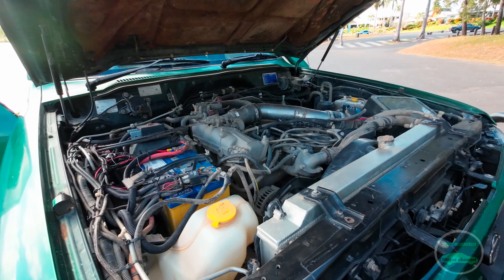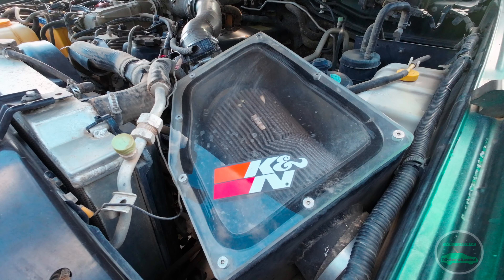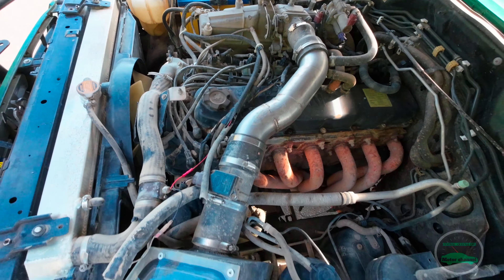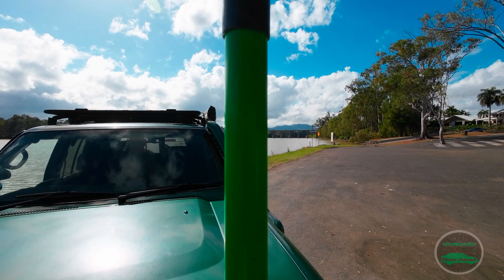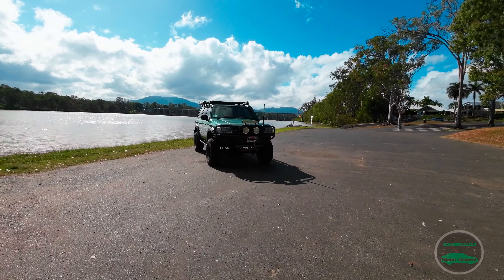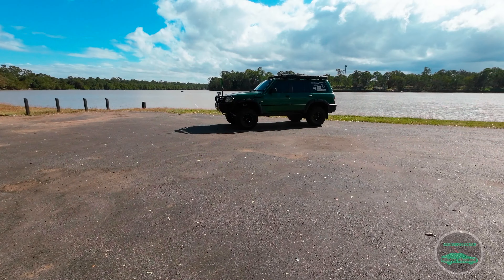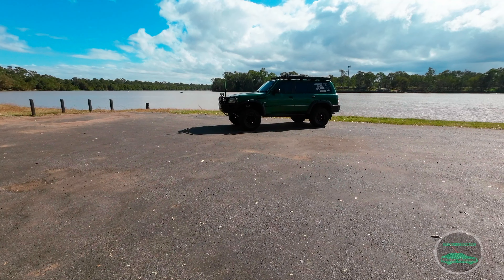We'll start off with the suspension. Front: four-inch Dobson Springs paired with Superior Remote Reservoir shocks. This thing is street legal — it has a modification plate to show all the modifications that have been done. This Patrol has a real good setup of Superior products on it: radius arms, upper and lower control arms, rear pan rods, steering arms and drag links.